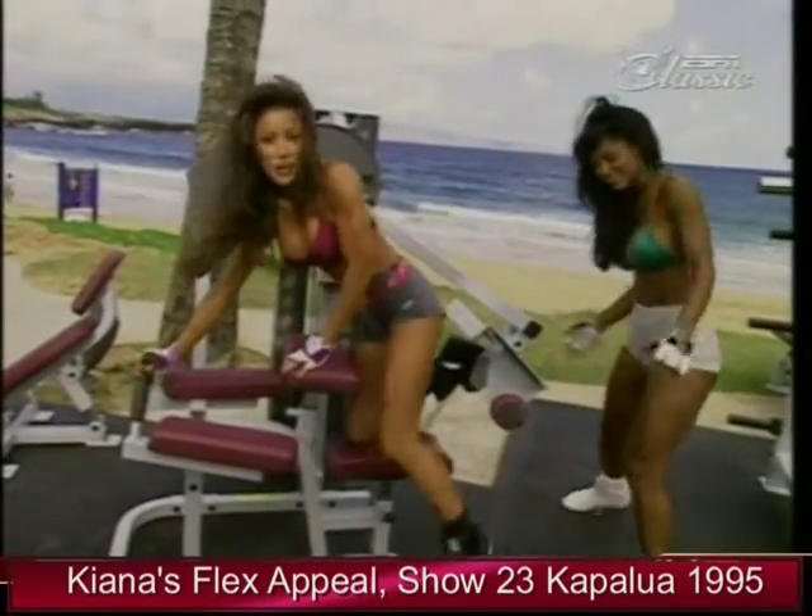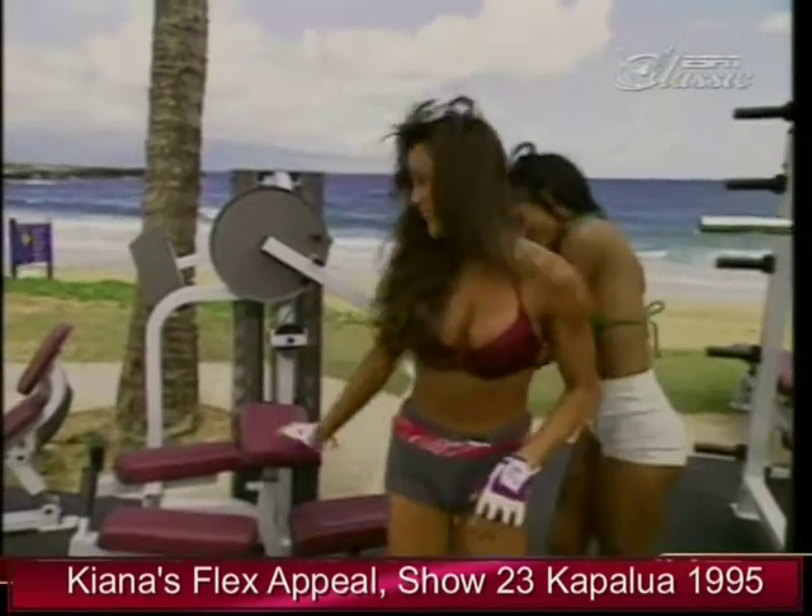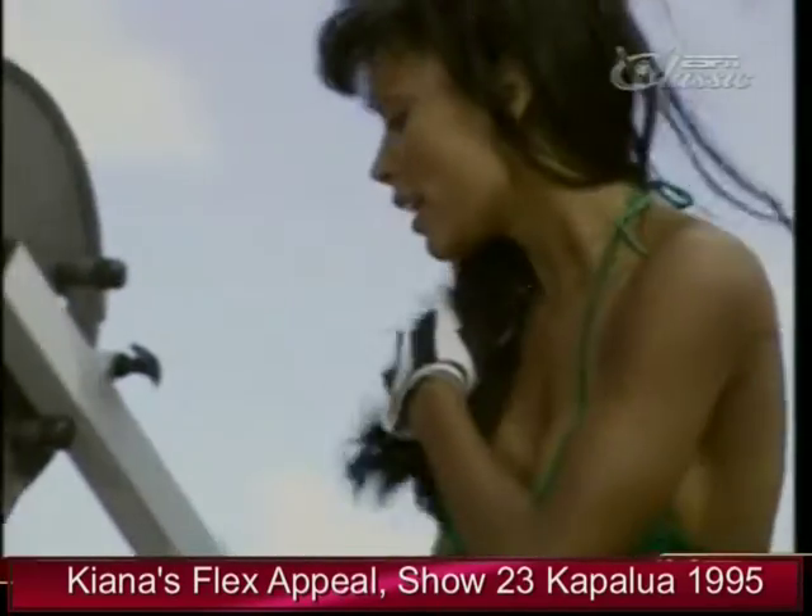Okay, Rosie, you're up. You want more weight or less weight? I think I'll try the same weight.